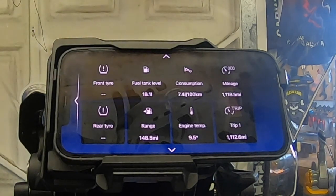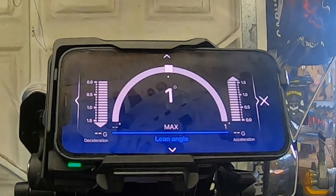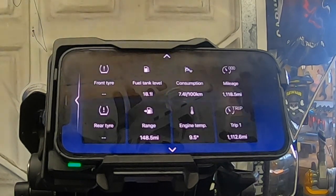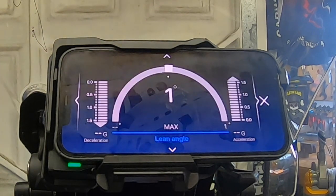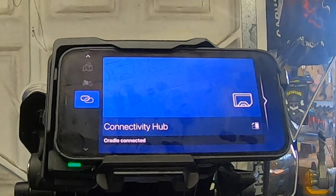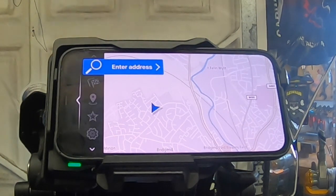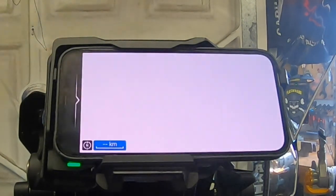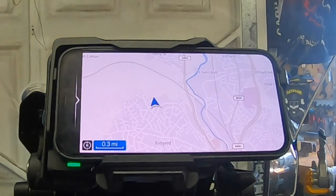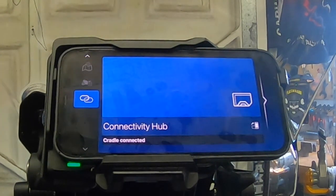Bike Info — exactly like the Nav 6. All the information: tire pressures, fuel tank range. Speedometer with lean angle for the sports side of things. Then there's Settings and the Connectivity Hub. At the moment there are only three main menus that come with the cradle: Maps, Bike Info, and about the hub itself.